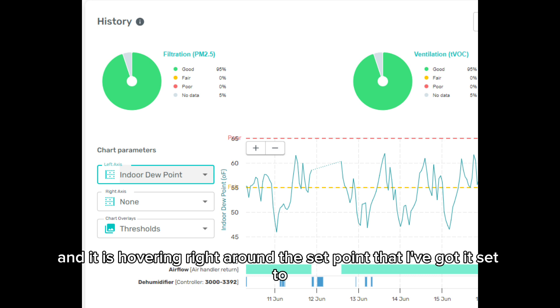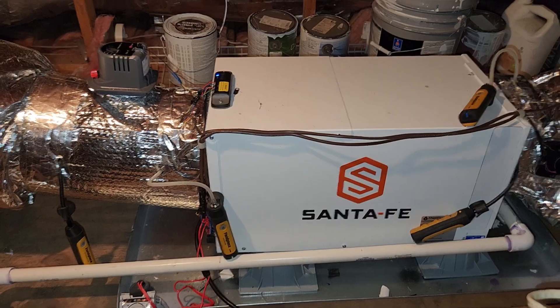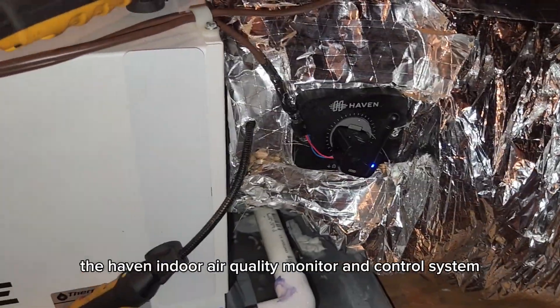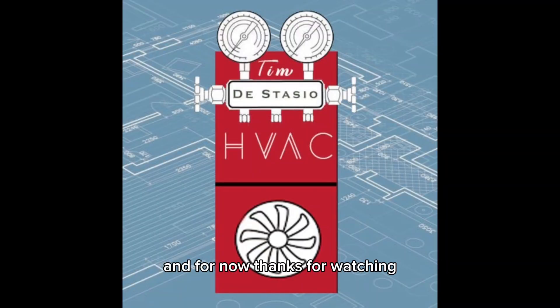It's been two weeks since the installation and I'm really happy with what I see when I pull up the Haven report. My indoor dew point is staying well below the red danger line and hovering right around the set point. Haven does this very well — you can track temperature, humidity, and indoor air quality, and verify your results, which as a contractor is super important. All in all, this was a successful project and the client is very happy. If you want to learn more about how Santa Fe dehumidifiers and the Haven Indoor Air Quality Monitor and Control System can work together, I'm happy to help — feel free to reach out, and thanks for watching.